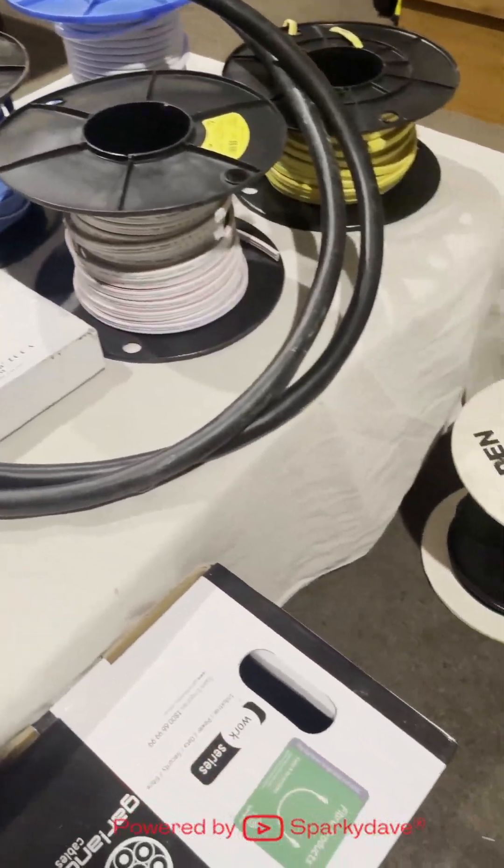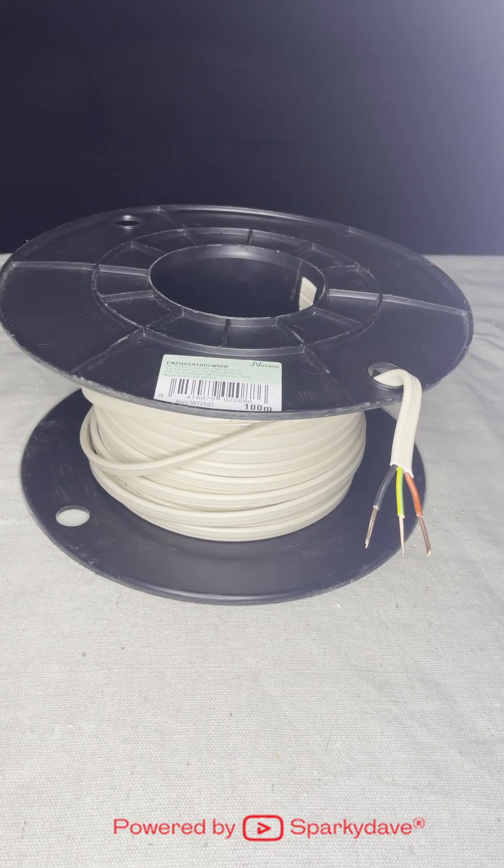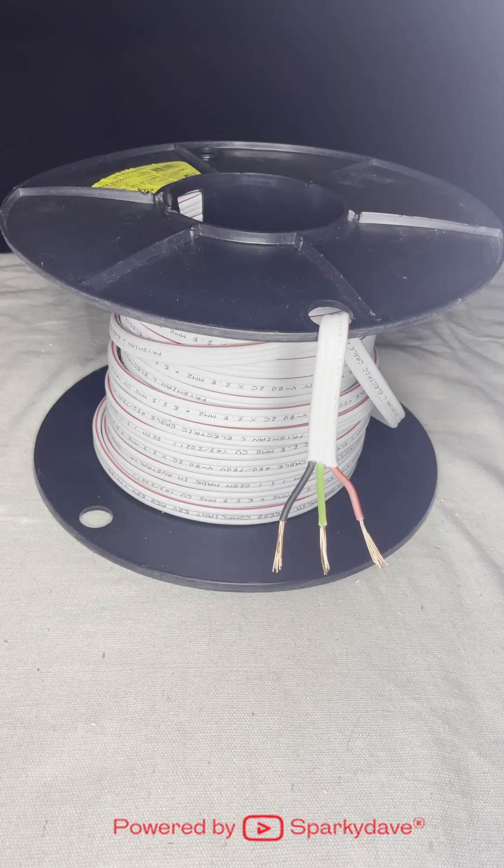Electricians work with a variety of cables. 1.5 mm TPS is used for all lighting, bathroom fans and heated towel rails. 2.5 mm TPS is used for all power outlets, hot water and heating circuits.